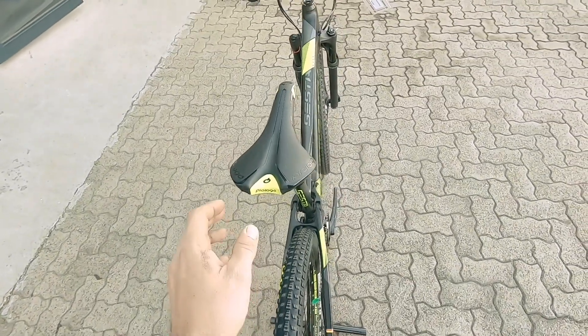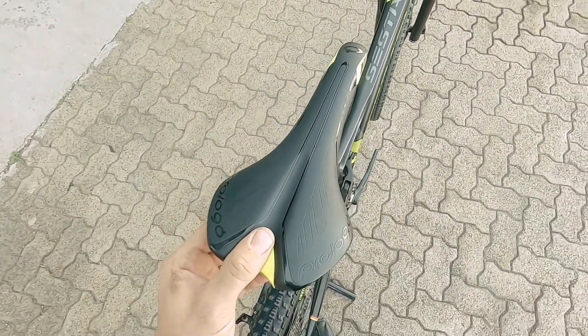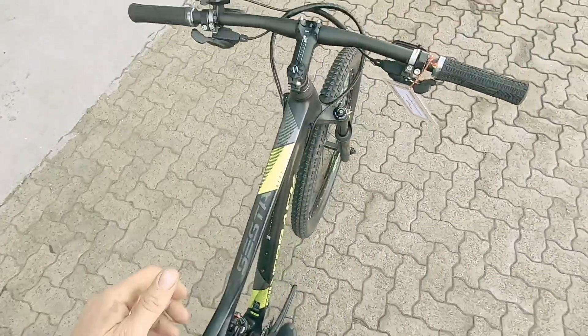A good-looking cockpit. Nice saddle and tires as well. Nice fast-rolling Crossmark on these. Pro logo saddle — things are going to keep you nice and comfortable out there.